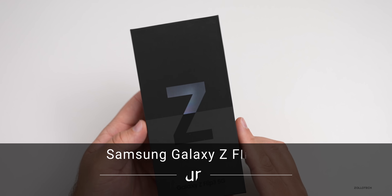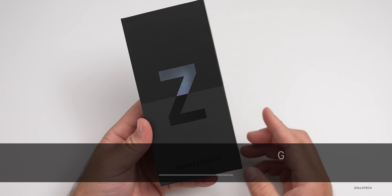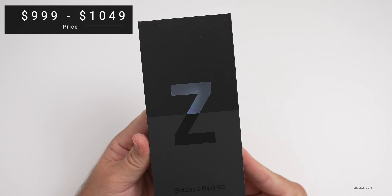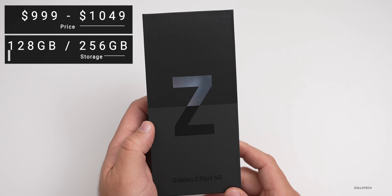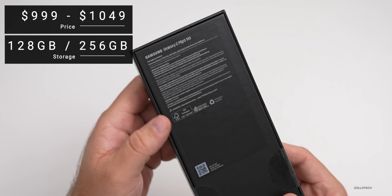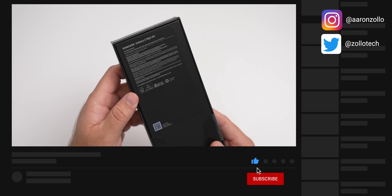Hi everyone, Aaron here for Zollotech. This is the Samsung Galaxy Z Flip 3 5G, the smaller of the two new folding phones. It comes in at $999 and goes to $1049, available in 128 gigabyte or 256 gigabytes, and it comes in six different colors: cream, phantom black (which this one is), green, lavender, gray, white, and pink.